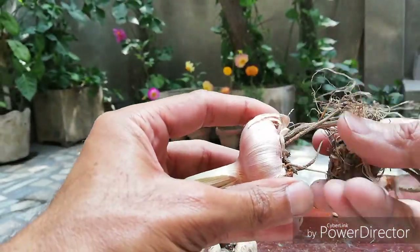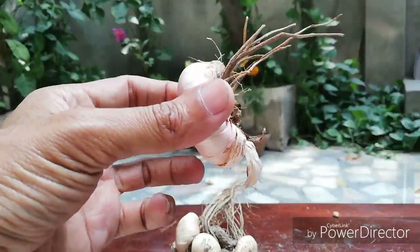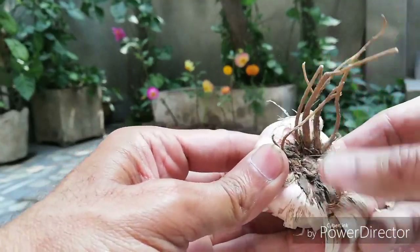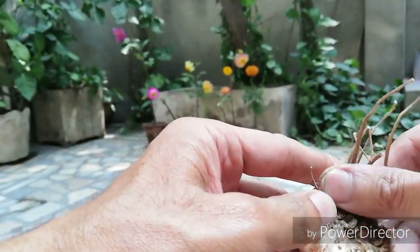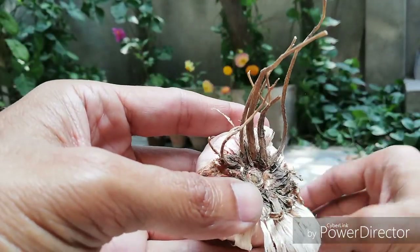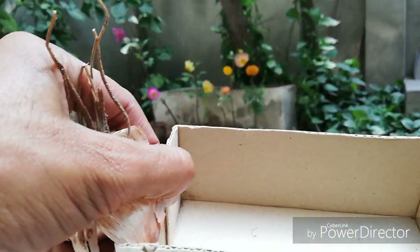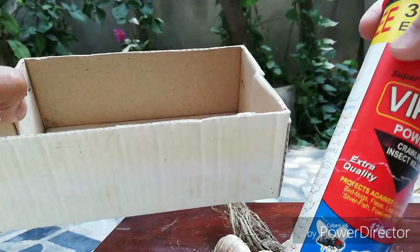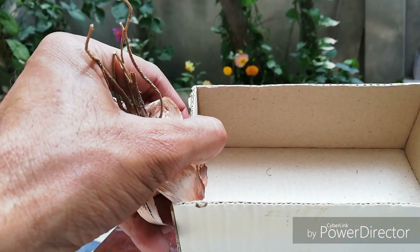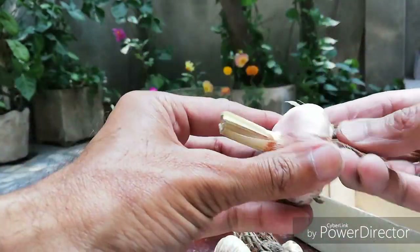After about five days of drying, you can store the corms in a big container or store for the next season, so they are ready to replant. I hope you enjoyed this video, my garden friends. Please like and subscribe to my channel. Bye!